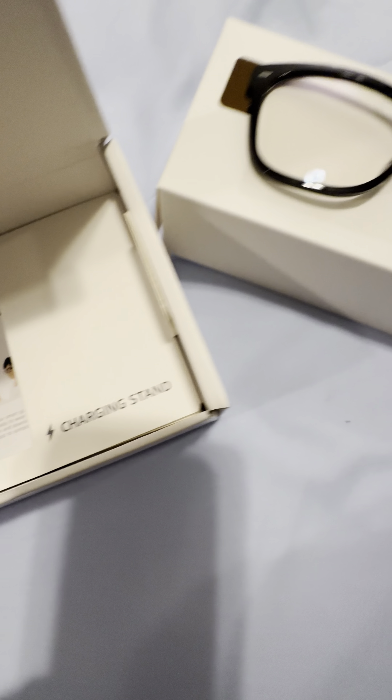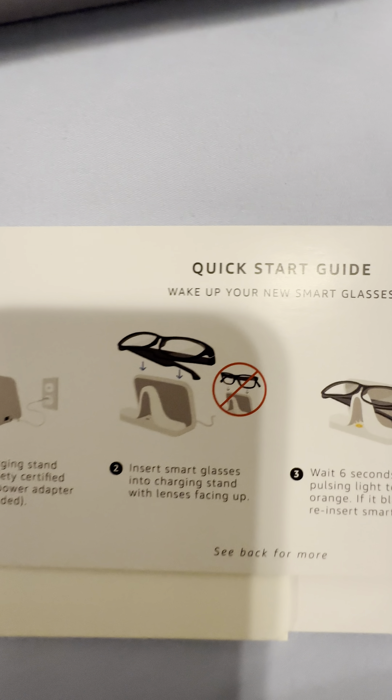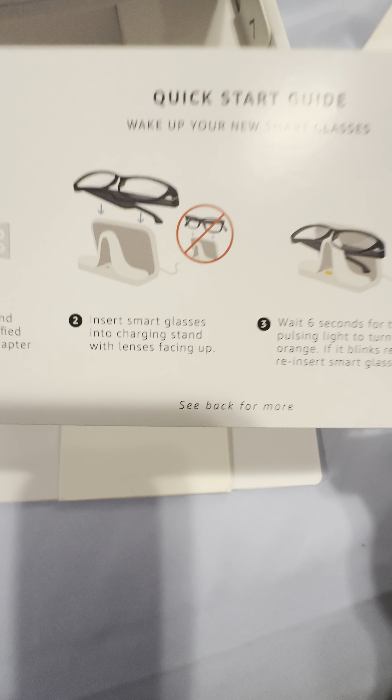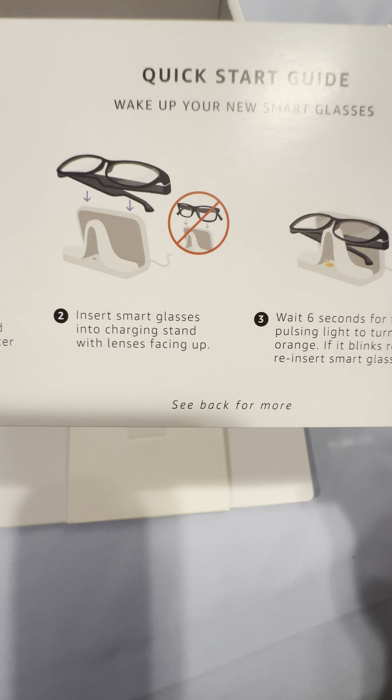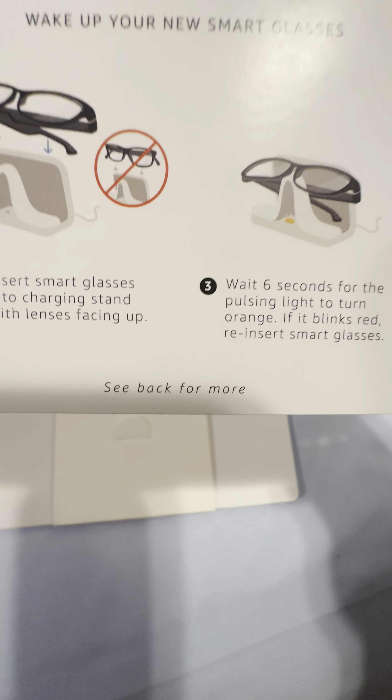So this is what it comes with — I'm pulling this out and you can see it says 'charging stand' with a little arrow right there. It comes with some information in here and a little card that tells you how to charge it and what not to do. Sorry about the shadowing — let me see if I can adjust. It says to insert the smart glasses into the charging stand — not that way, like this.